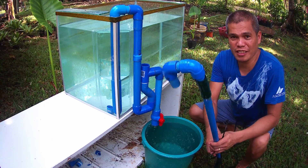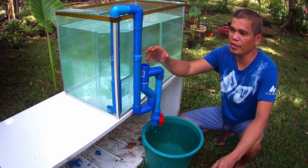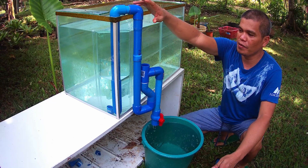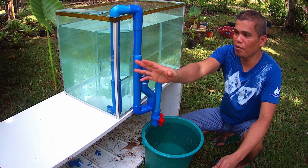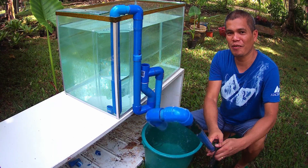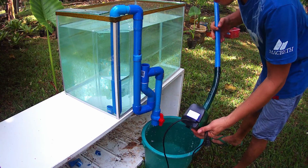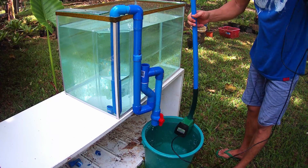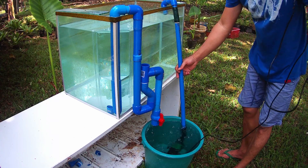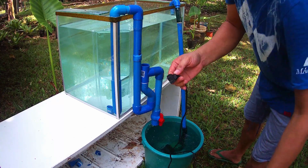This is my second type of PVC overflow — a combination of PVC overflow and underflow overflow box. We will try this one. This is 3,000 liters per hour. Let's start it.